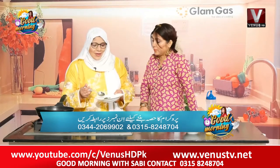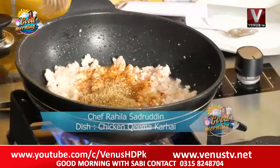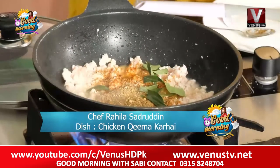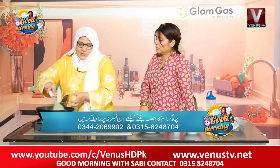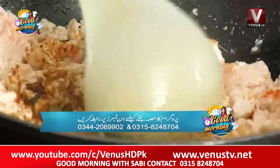We'll add it again. Now we'll add the tomato. Mix it well. The oil is a little less — we'll add it later, because when the water comes out, the oil will be released and it will be a beautiful color.